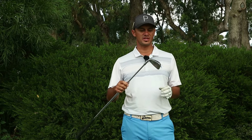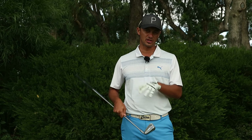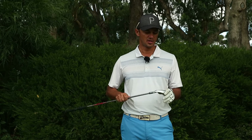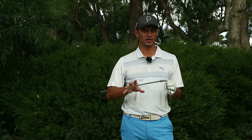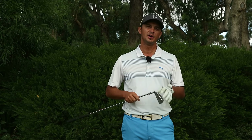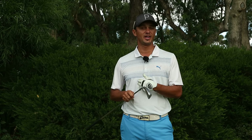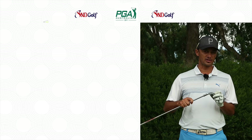So here we have it, the Ping G700 iron. We'll talk about the technology first, then we'll hit some shots and see some numbers. I've also hit some G400 shots so we get a comparison between the two, because both are supposed to be extremely forgiving irons but the G700 is supposed to be even more forgiving than the G400. But first let's talk about this golf club.